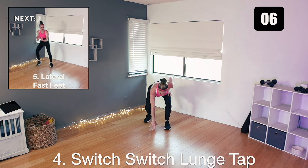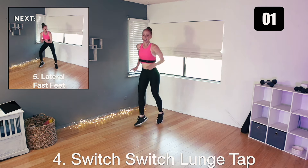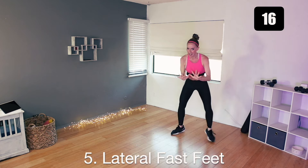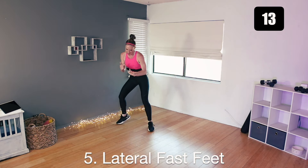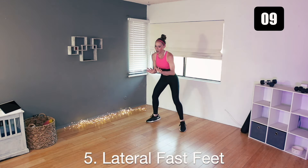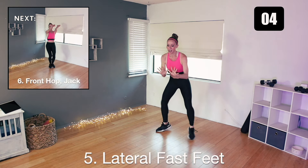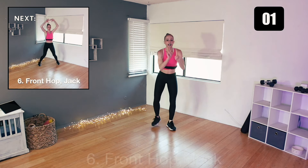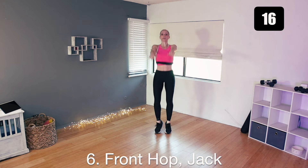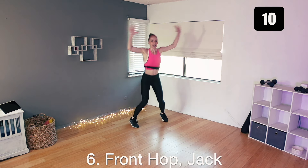Next we're just doing a quick lateral step, moving side to side. Fast feet — keep them small, keep them quick, just going one side, back and forth. Next is a front hop and a jumping jack. In three, two, here we go — forward, jack. Hop, hop, and a jack. Nice, halfway.